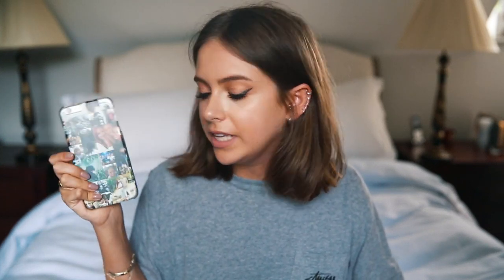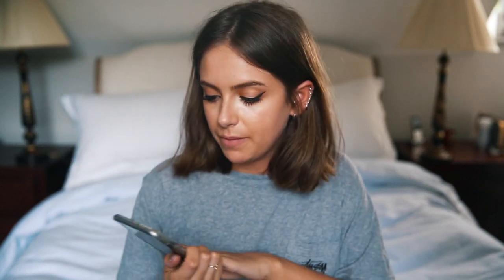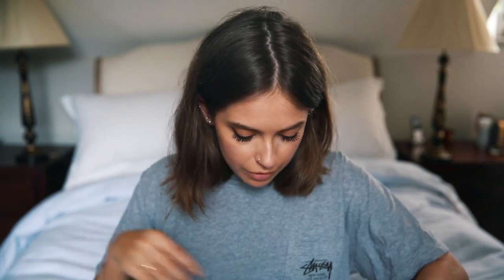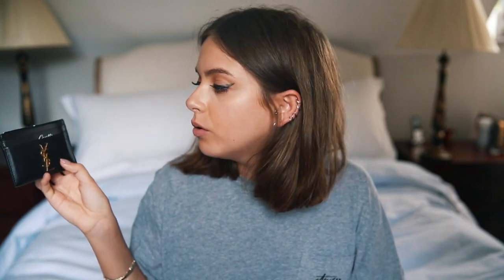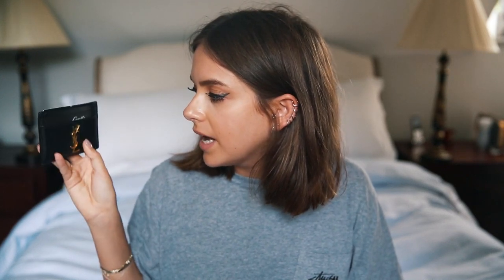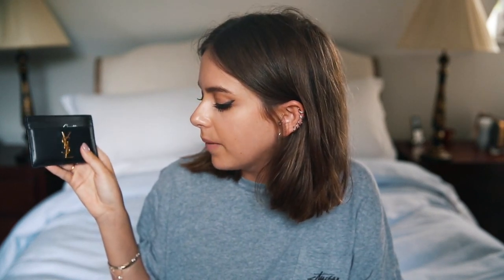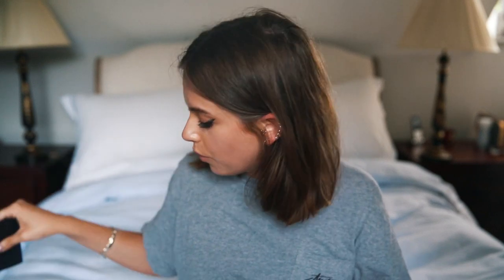In the very front pocket I have my phone — it's upside down. I really need to get a new case because it's slowly coming apart. It's an iPhone 6 Plus and I love the Plus. Then I've got my card holder — very important. You guys have seen this before; it's just my Saint Laurent card holder. It's beginning to look a little beaten up but I kind of like it — I think they're supposed to be well-loved.